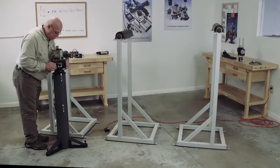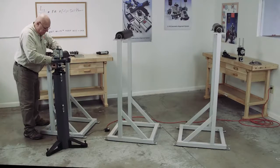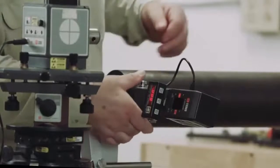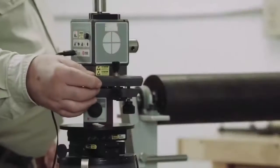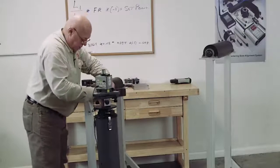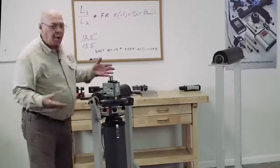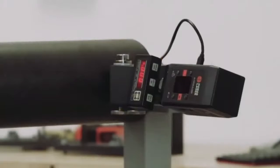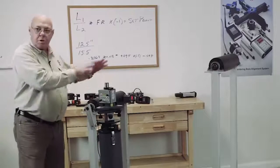I want to recheck my levels. Because I changed the level, the numbers are going to change, so I'm going to come back here and re-zero, then take this back to the far point. When we're off that far, it usually takes a couple of tries, so we're going to work our formula again until I'm within a couple thousandths. With roll alignments, that's usually close enough. So I'm pretty much zero, zero on each end, and I'm level. So now this plane is parallel to this roll — this is our reference.